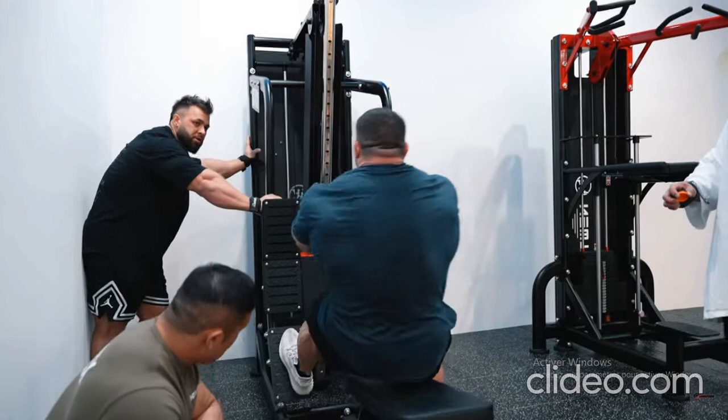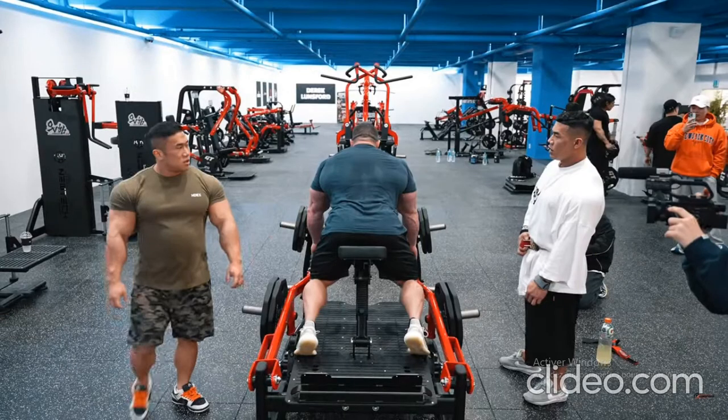For the chest supported machine row, Lunsford provided Grimes with body placement tips before detailing which part of the back this exercise taxes most. 'Nothing from the torso down — it's just chest supported,' said Lunsford. 'Now that we've worked the lats, we're moving on to more of the mid and upper back and traps. You're still going to feel it in the lats, but we are transitioning from this muscle area to the upper back.'